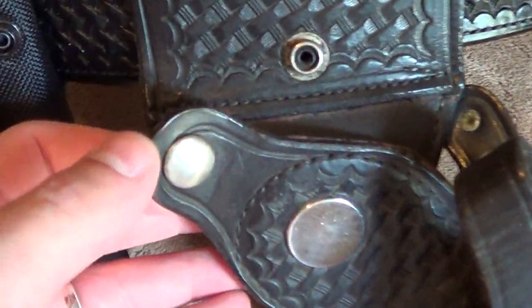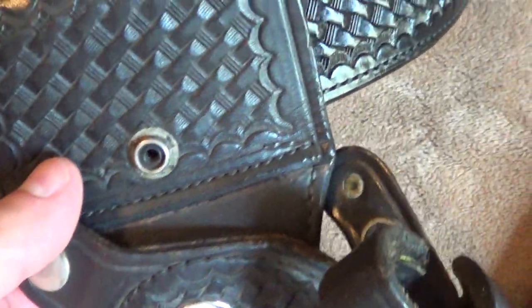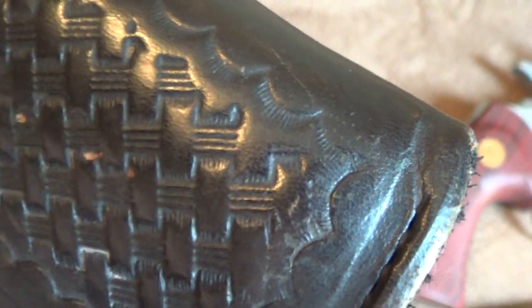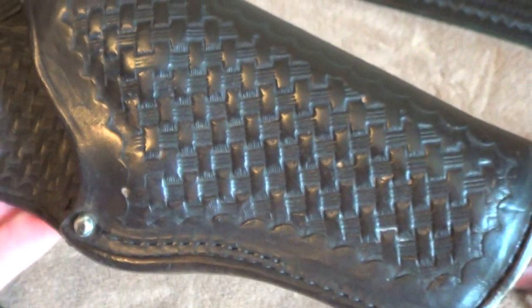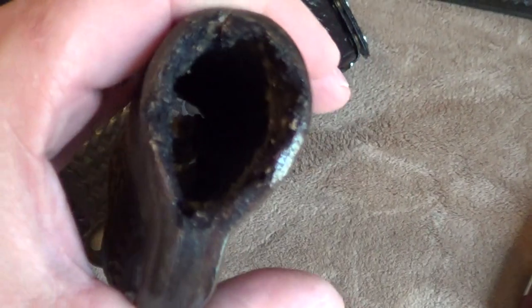There is the holster basket weave. Down here, this is silver on the snaps and the swivel. There's the basket weave pattern, kind of coming down through here. The stitching along the holster comes down and follows the holster to the end there.